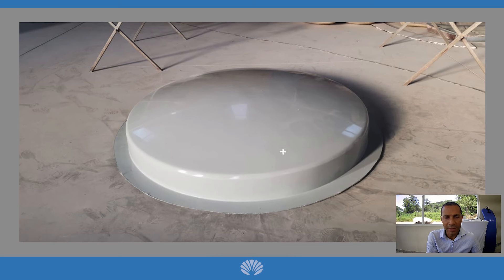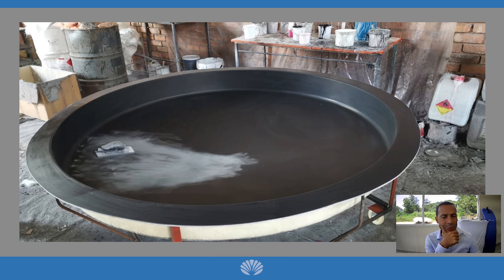On the inside of that ridge, we will have glass or a transparent resin material that would create the transparent window. That's how the skylight caps are being made.